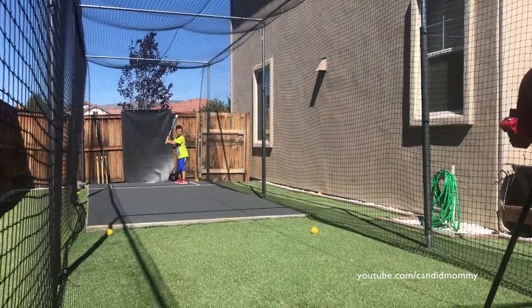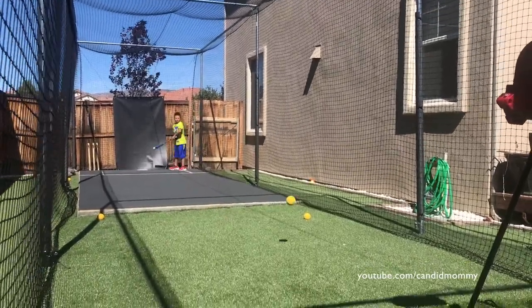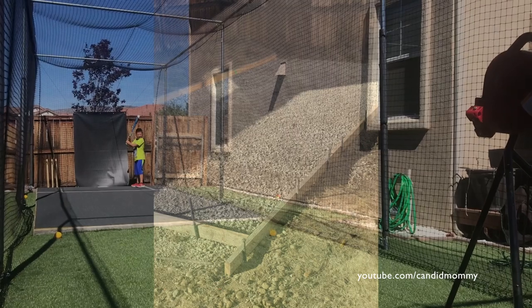Hey guys, I am so happy to be sharing this video with you. It feels like it has just been years in the making. We finally have our batting cage in our side yard — it's just wonderful for everybody in the family, and we are happy to have it and even more happy to have it done. So here's how we did it.